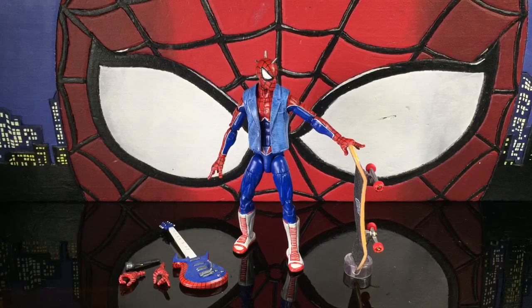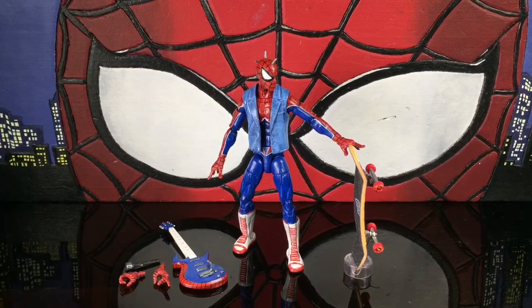He's a skateboard punk rocker who plays in a band — who would expect to really like a Spider-Man like that? But I do, and I think a lot of kids do too, especially today where skateboarding is a lot more popular than it was 10-15 years ago. A lot of kids have gone pro just from skateboarding and making a lot of money on sponsors and stuff like that.